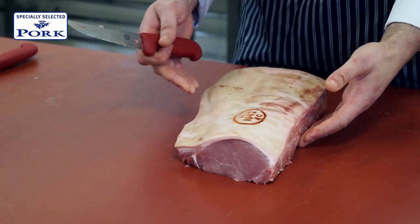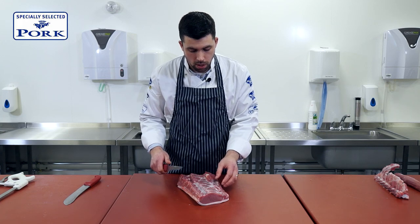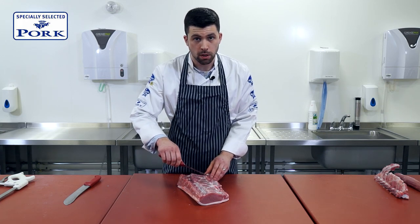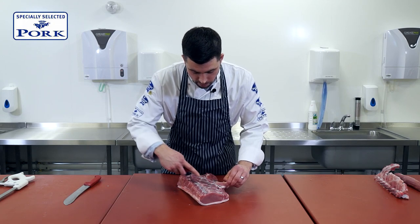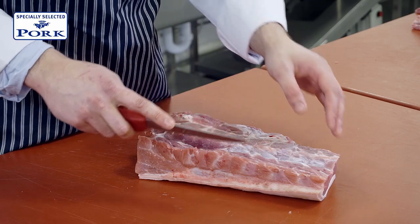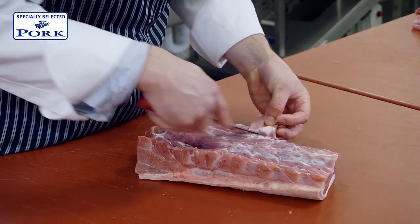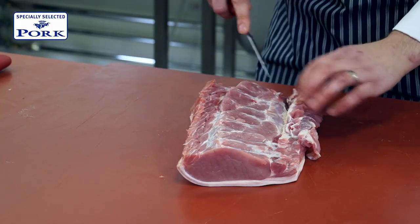So now this is boneless, but obviously it doesn't look too great just yet. So there are two or three things that we want to do, and one is to remove a lot of this connective tissue. There's a couple of muscles of meat here which, although very lean, will not eat anywhere near as tender as the eye of the loin. So I'll just follow the natural seam cutting lines that are here.